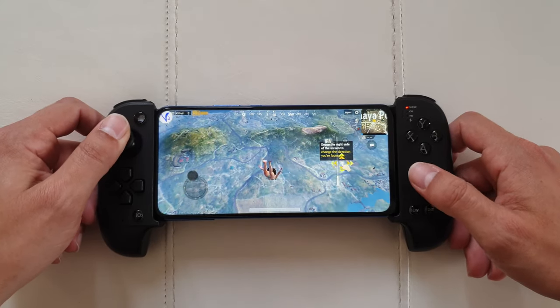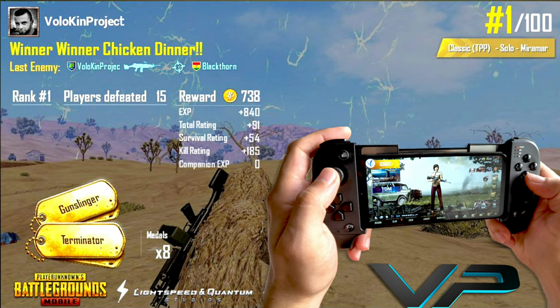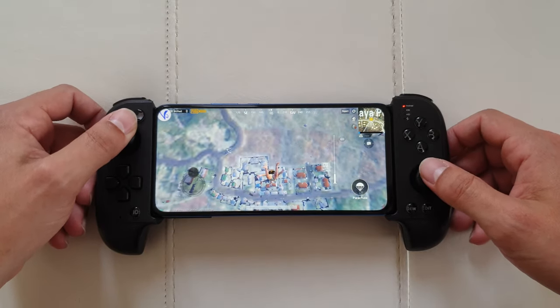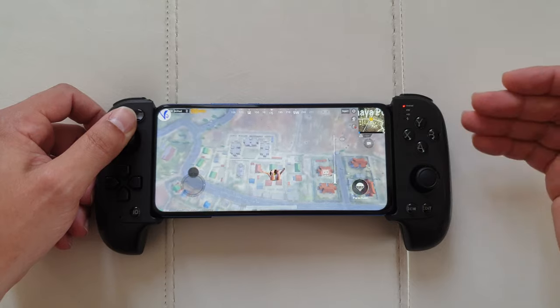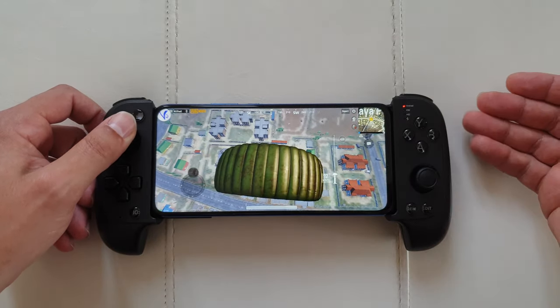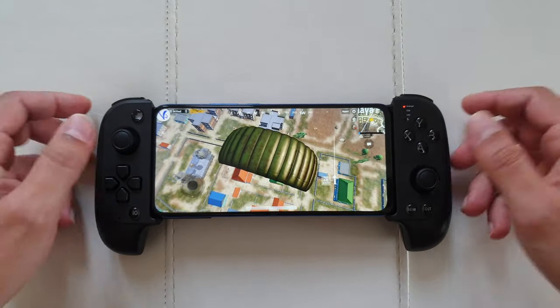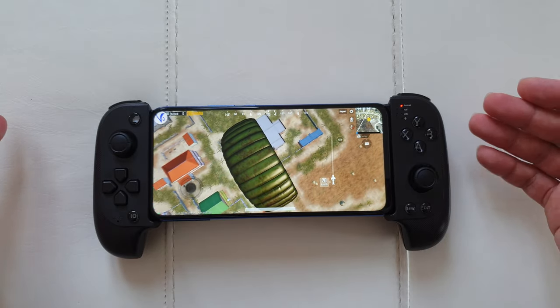If you're good enough you can get some chicken dinners and even rack up great kills. I have a separate video showing the kills I managed to achieve in PUBG with this controller, playing on the Samsung Galaxy A20e — a super low-end device that costs just 100 pounds. So even on a budget phone you can still do some decent kills thanks to this controller.